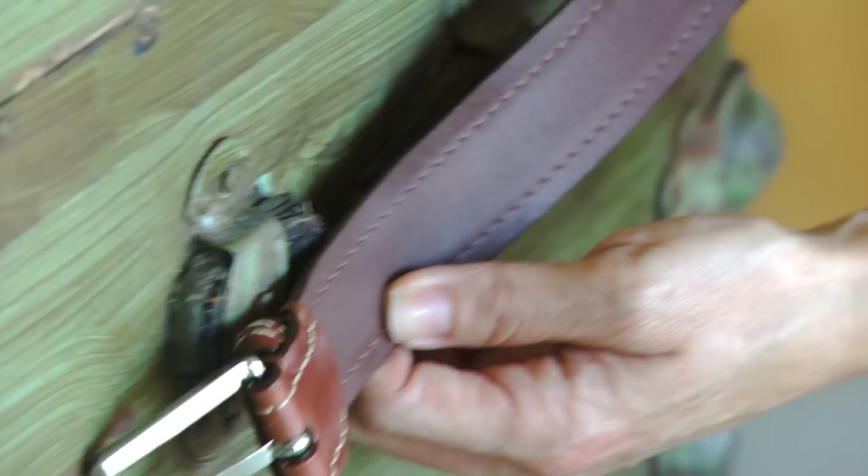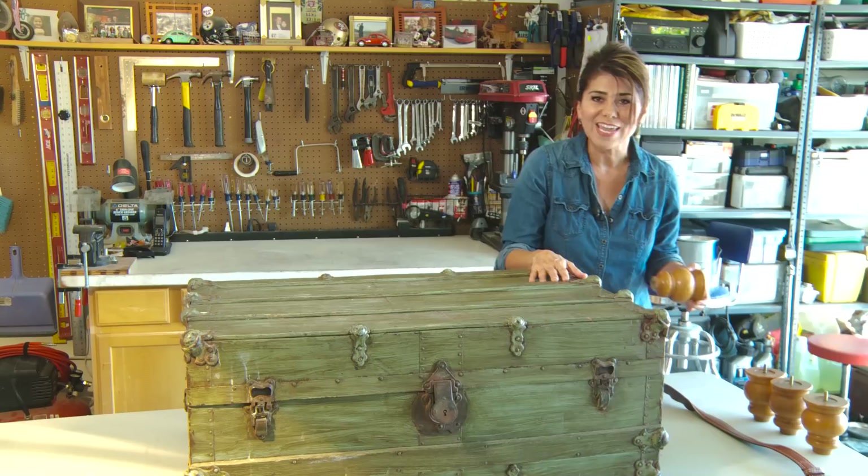In fact, while we were still at the thrift store we picked up this leather belt, and we can just cut it up and put it in place of the broken handles.